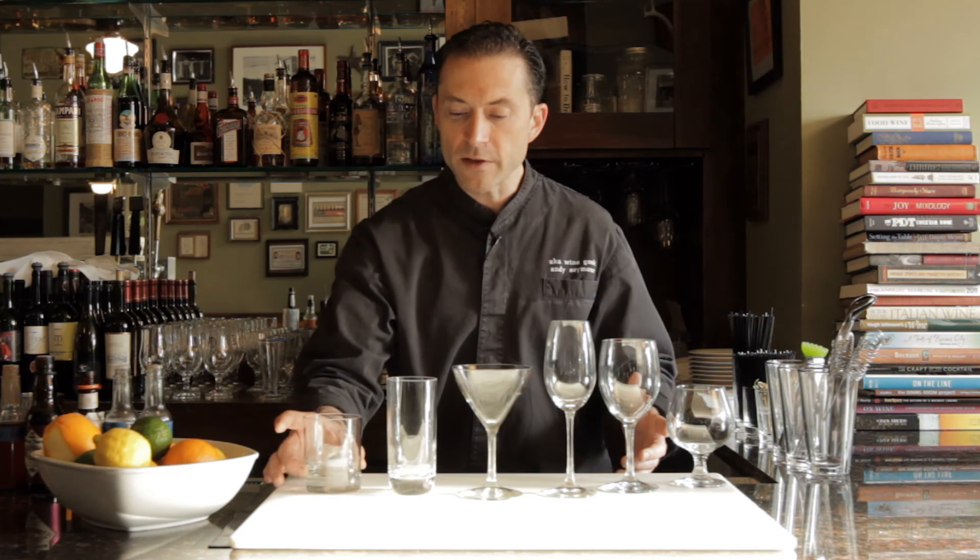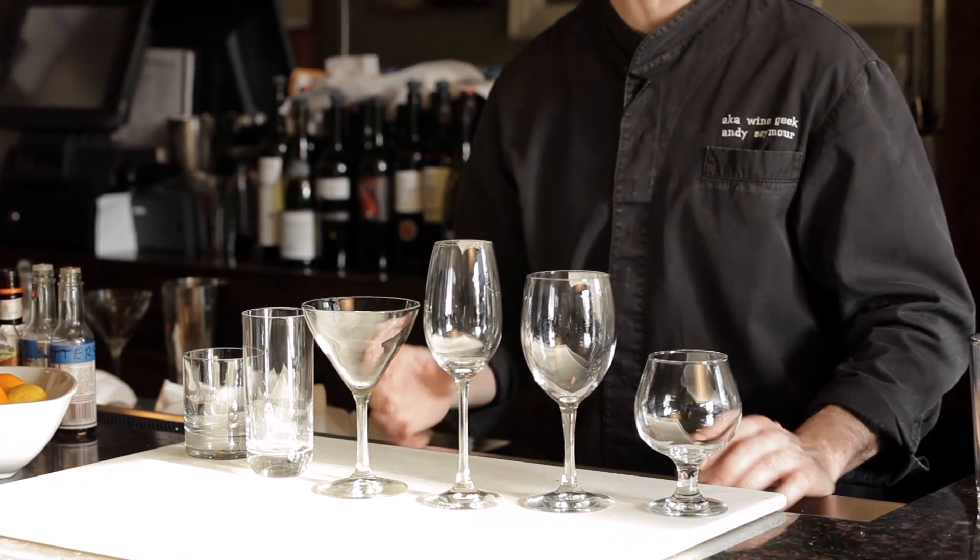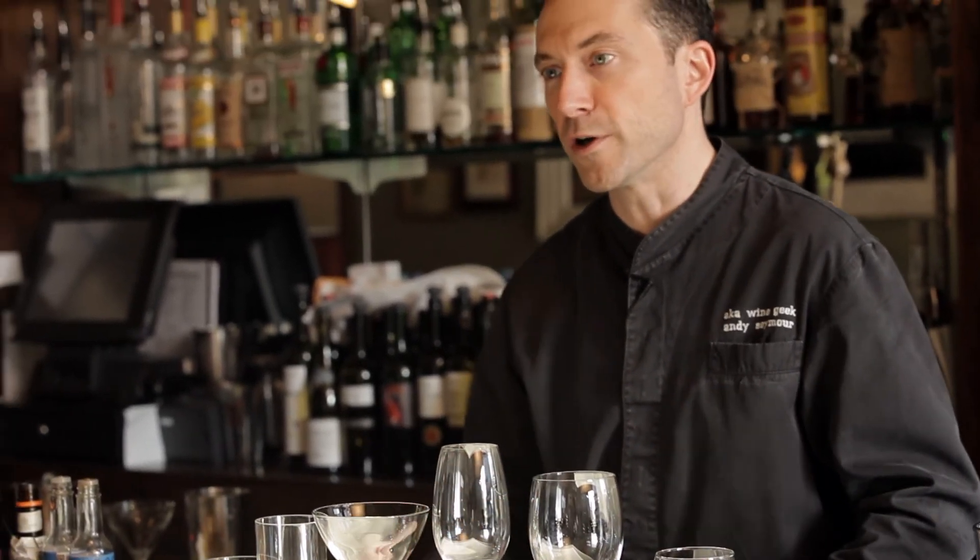In your home bar, work with what you have — but now you have a better idea of what glass goes with which cocktail. Play with them on their own and mix and match as you see fit, but most of all, have fun with your glassware.